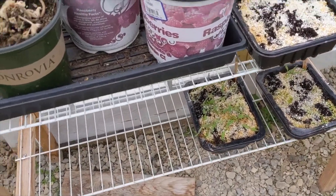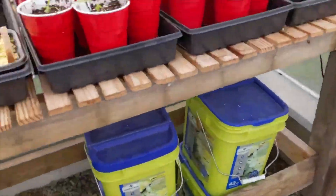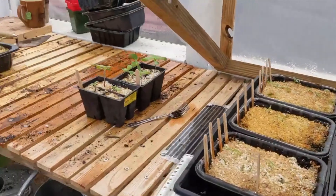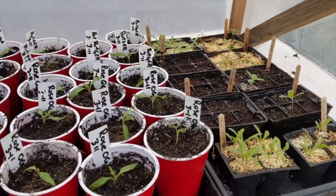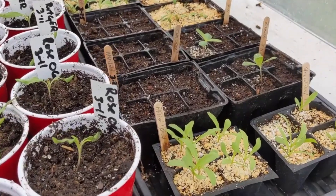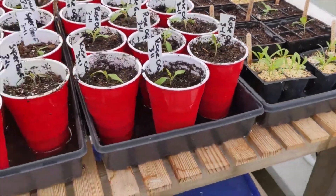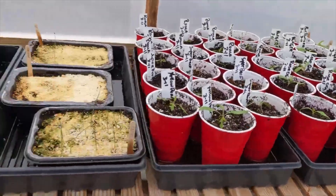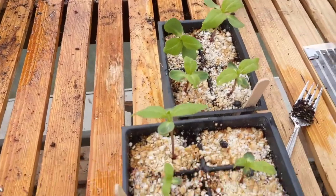These containers here are now done — I got what I need out of them. The only time I use actual celled trays is for flowers. I just grow flowers out of those and plant them direct. Like these here — these are a sunflower.